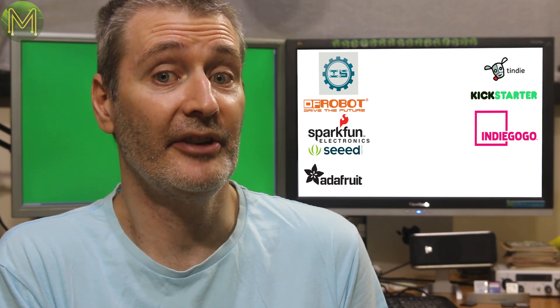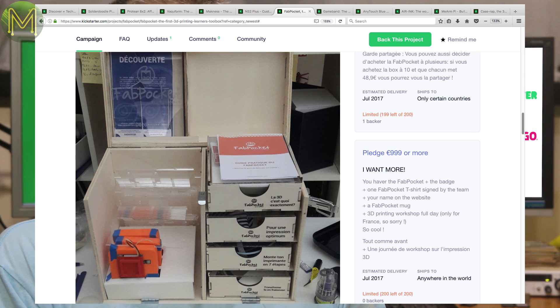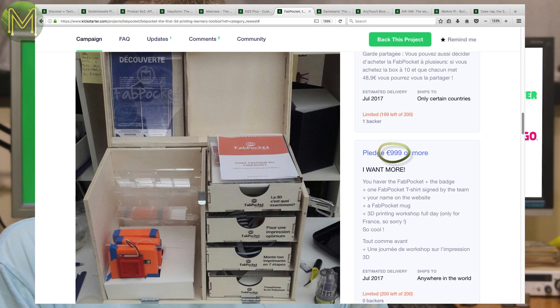Fab Pocket comes from our French friends and is a beginner's 3D printing toolbox. It contains everything that you'll need to not only get started but understand what you're doing as well. It's capable of printing 34mm cubed at 100 microns and doesn't contain a heated bed, so it's really aimed at the beginner market. It's a great idea but the price tag is a bit of a shock.